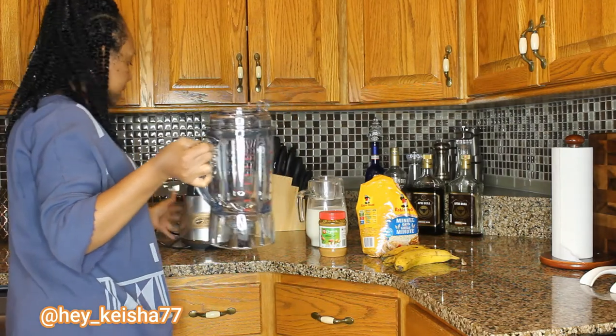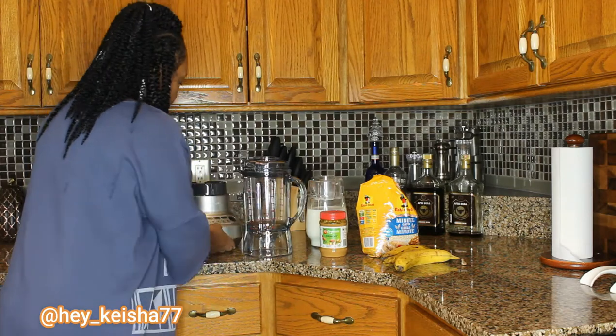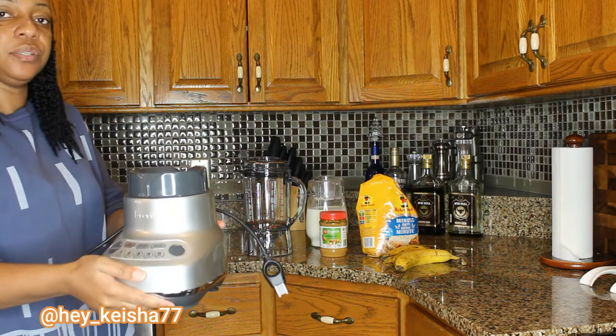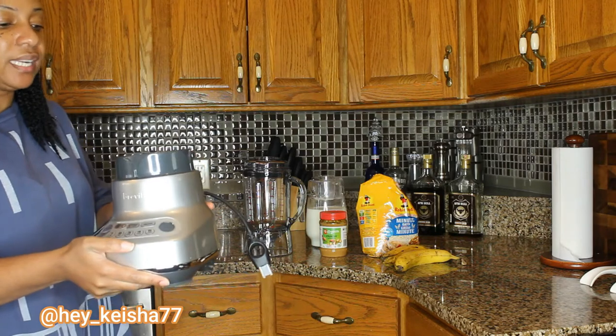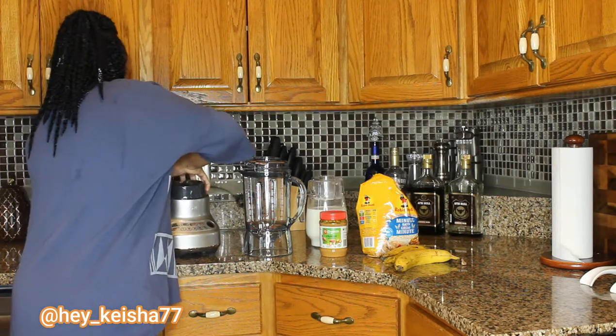Today is going to be the first day I'm using this one. This is called the Reveal Blender. We will be reviewing it and checking it out to see how well it works.